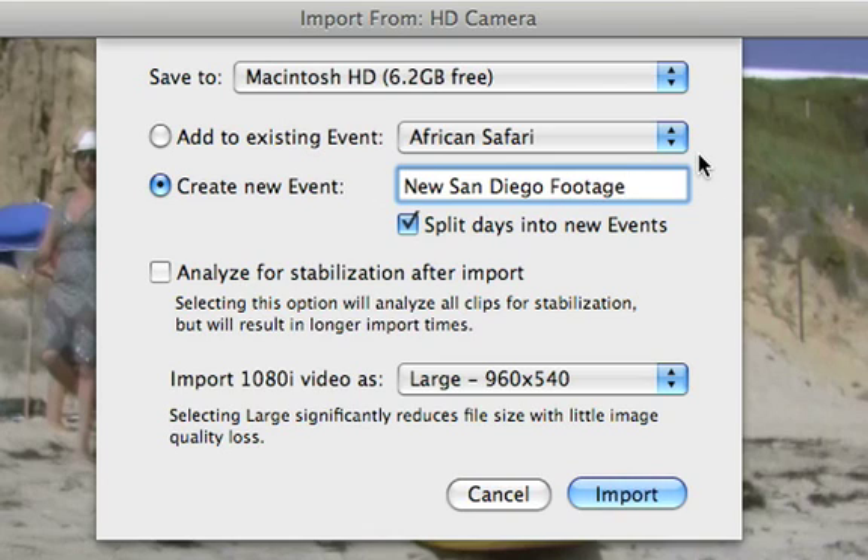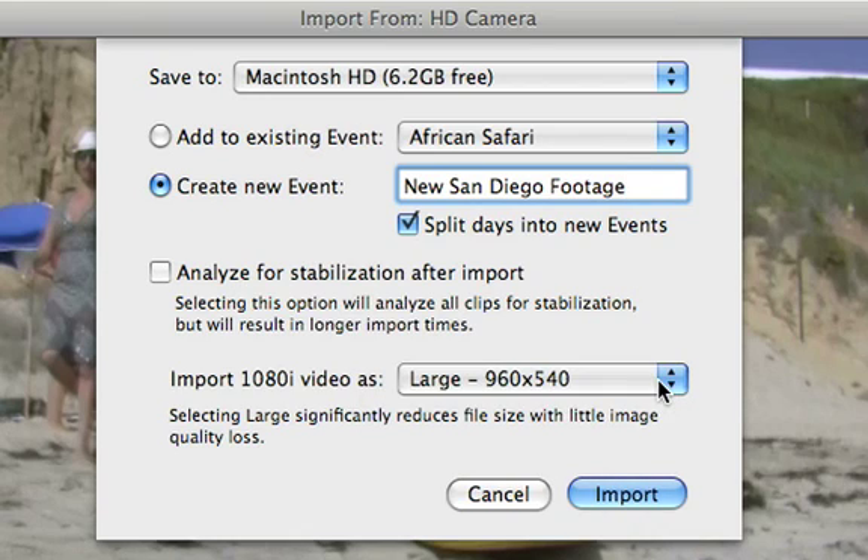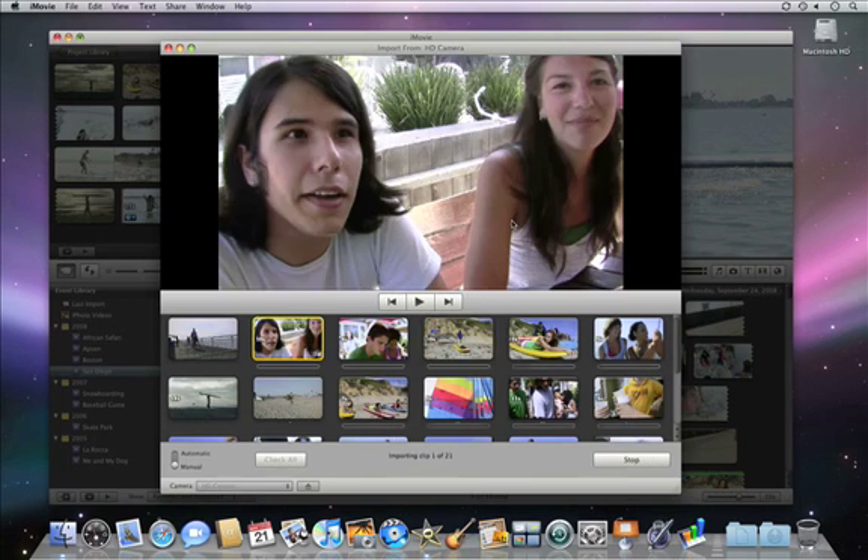If you're importing 1080i video, you can import at full resolution or at the half resolution large setting, which still looks great but saves space on your hard disk. Once you click Import, iMovie begins to import your video.